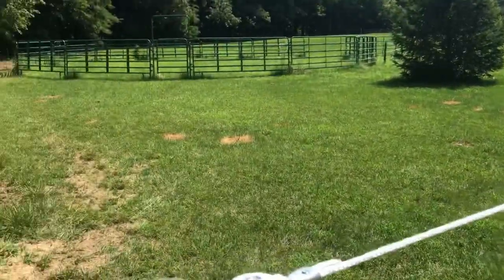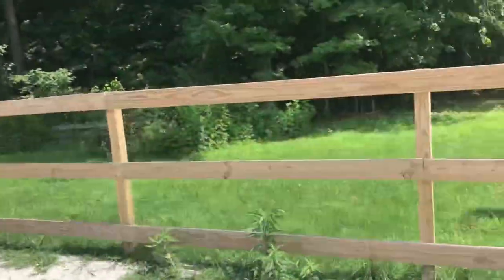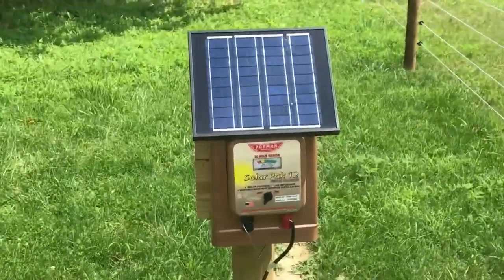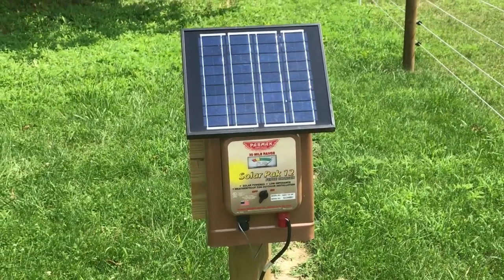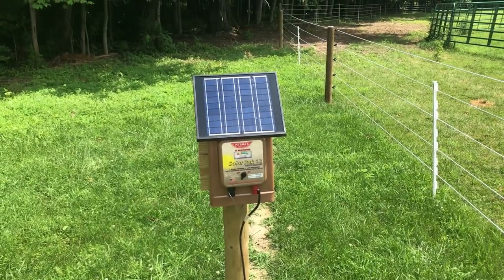And then for our charger: the run-in does have electricity, but where it's located isn't really convenient to where the electric fence starts. So what we chose was the Parmac SolarPak 12, and we've been very happy with it so far. It definitely packs a punch — it's got high levels of voltage. No issues with it so far. It's a little pricey, but it has worked very well for us.